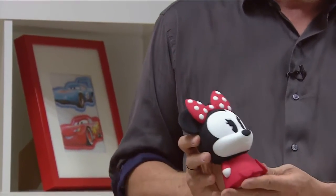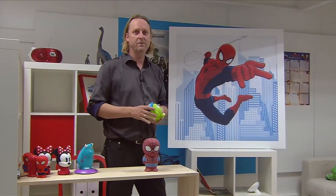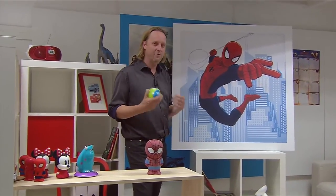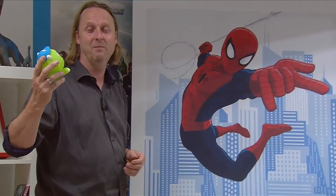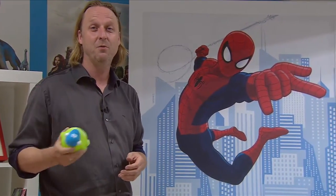The Soft Pals we developed always start from a Disney character, which we then translate into a reduced but comforting shape for this night time routine. One of the latest Soft Pals we developed is a Spider-Man Soft Pal. You can imagine that for a designer it's a real challenge to take a character like Spider-Man — an action hero — and translate him into a Soft Pal that should be reassuring.